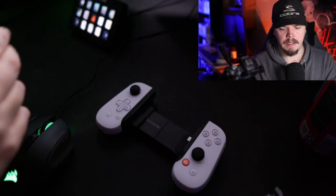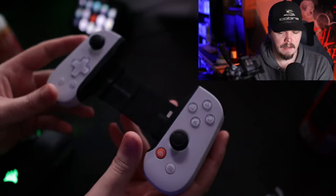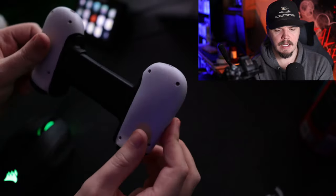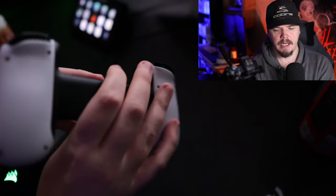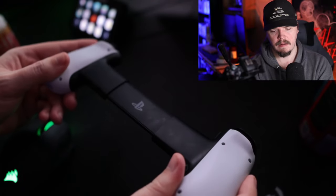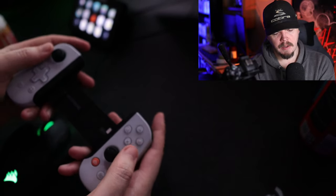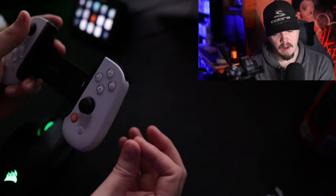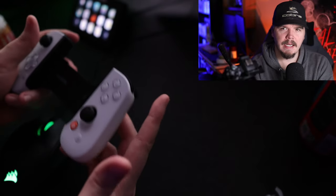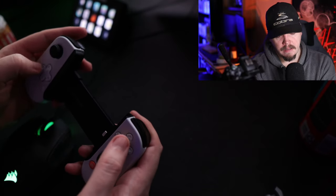Now I'm going to flip the camera and take a look at actual build quality. Here is the controller — it looks pretty swanky. This is the PlayStation version, so on the back it has the PlayStation logo. In terms of build quality, the joysticks feel okay — kind of like Switch joysticks if you ask me.